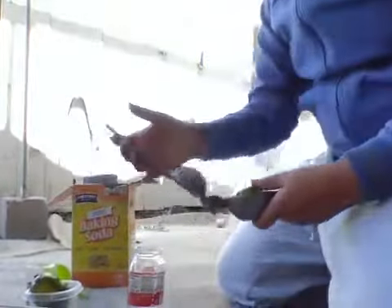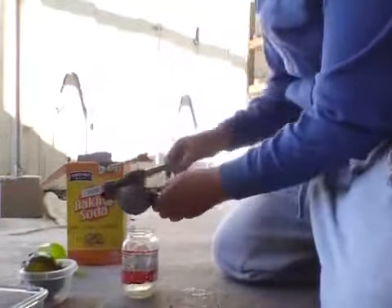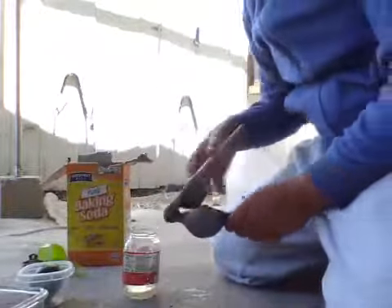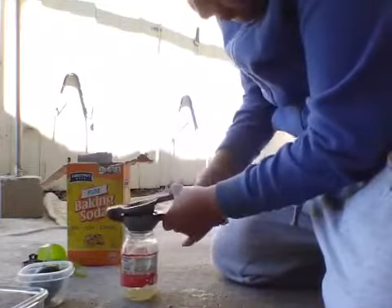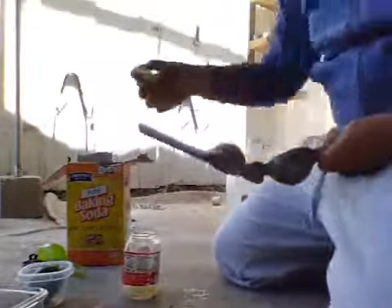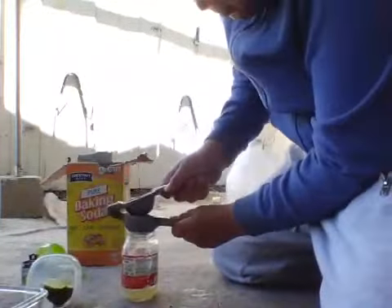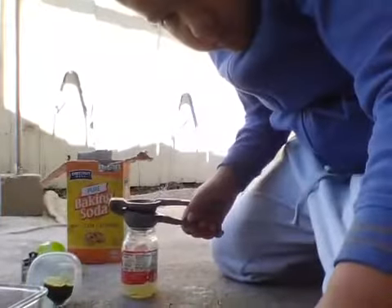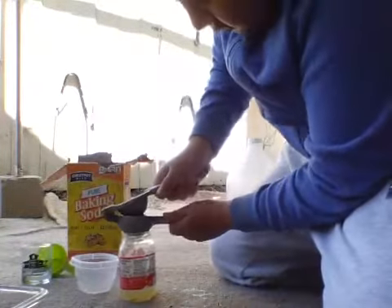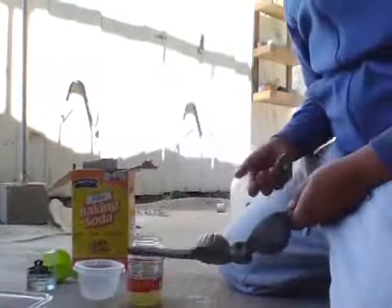I'm going to squeeze the lemons in this little cup and it's going to be well squeezed. Now I'm going to put the other one in. Now I'm going to put this one. They're really hard to squeeze too. Okay, that's it.